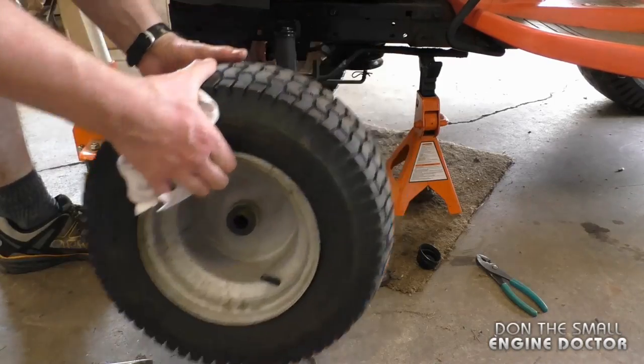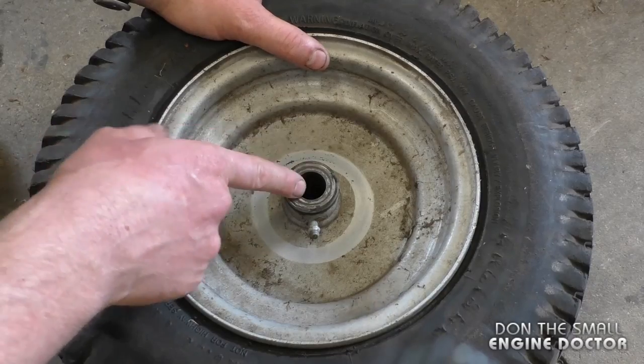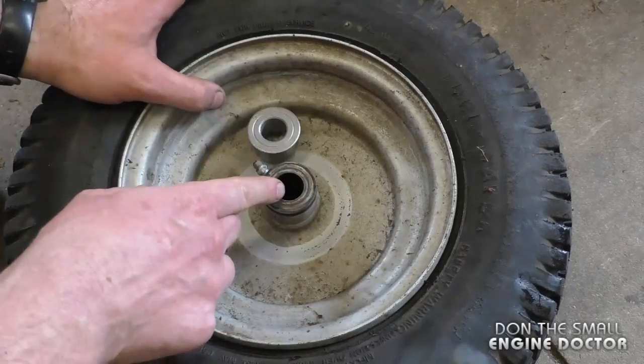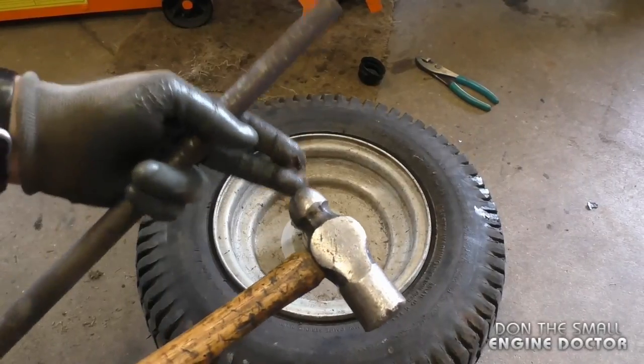Now just remove the wheel. There are two bushings in total, one on each side of the rim. Here's a new bushing compared to the old one — you can see the hole in the old one is a lot bigger, and that's what's causing all the play on the shaft.